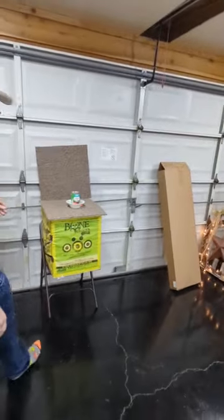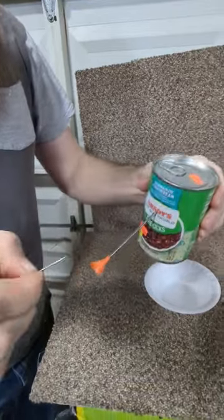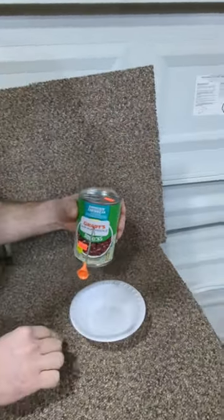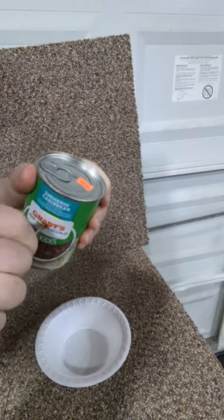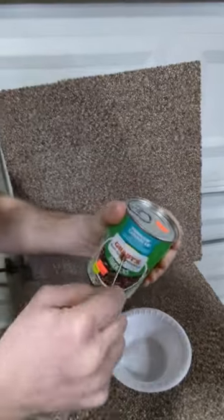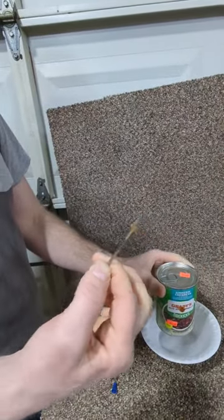Let's go down and see what it does. So the 40 caliber went in about three-quarters of an inch, close to an inch. The 625 caliber went in one to two inches, maybe.